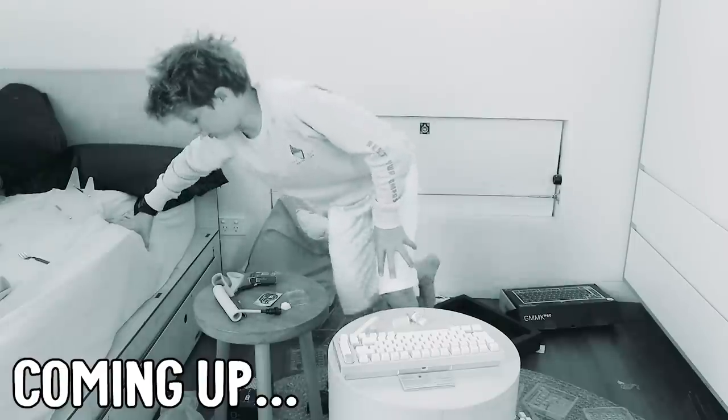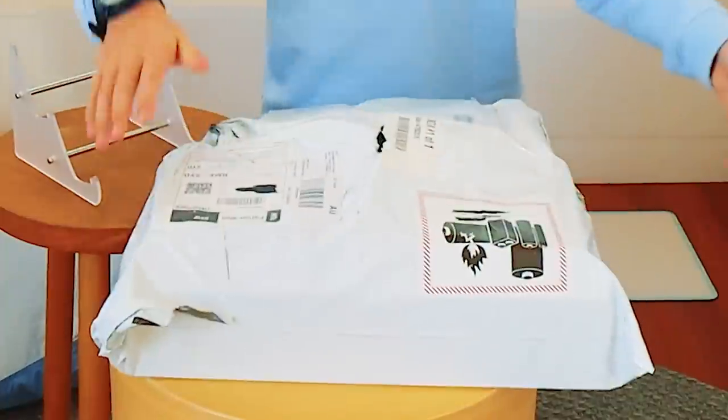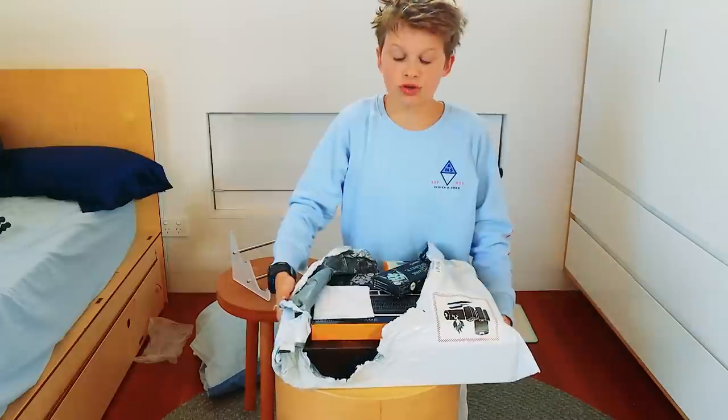I've got to assemble my custom keyboard. Look how excited my face was. Turns out something went horribly wrong - I can't believe it, I'm so devastated. In here is my keyboard, my wireless mouse, all my switches and everything I need to assemble my custom keyboard. I got this shipped from America so it took a long time.